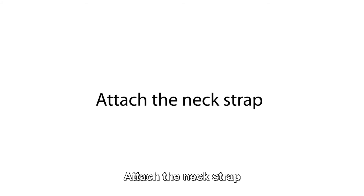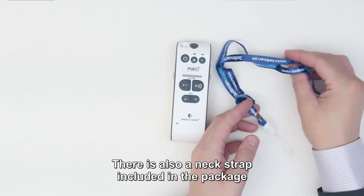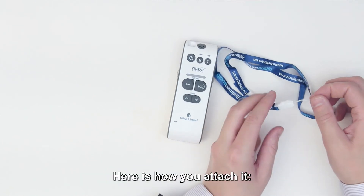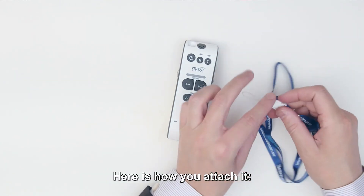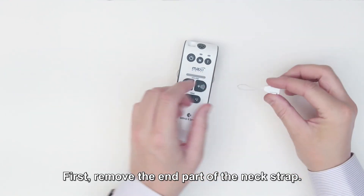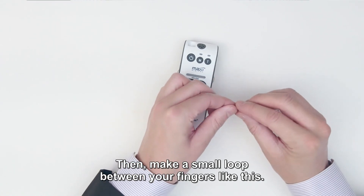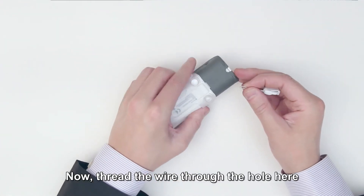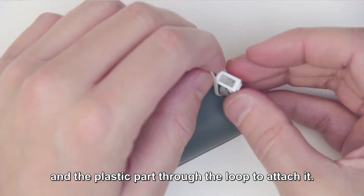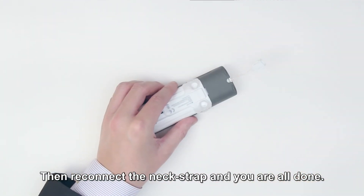Attach the neck strap. There is also a neck strap included in the package if you prefer to wear Maxi around your neck. Here is how you attach it: first remove the end part of the neck strap. Then make a small loop between your fingers like this. Now thread the wire through the hole here and the plastic part through the loop to attach it. Then reconnect the neck strap and you're all done.